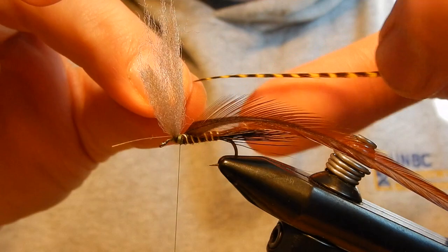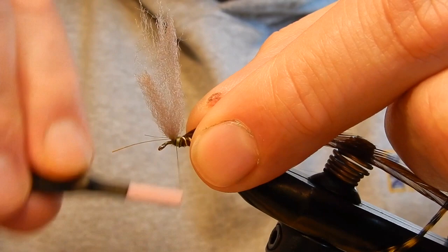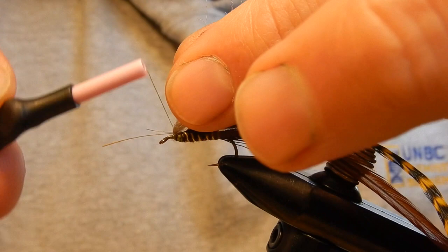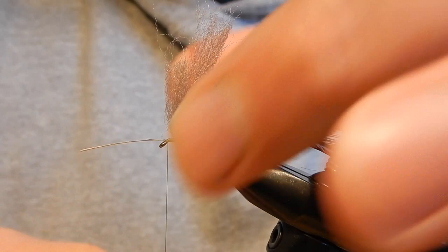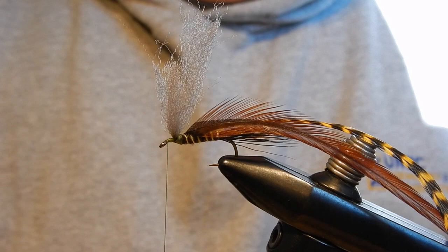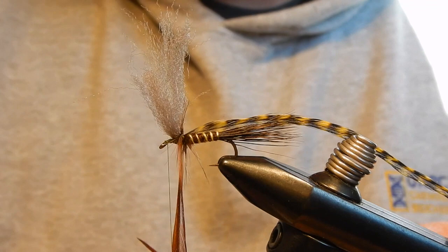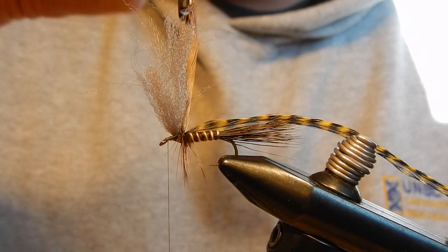Next I will tie in my yellow grizzly. Tie the stems in. Then to wrap the hackles I will use hackle pliers — this helps me to control the hackle a bit better, and if it slips out of my hand, the spring tension will keep the hackle in place. Two wraps at the back.